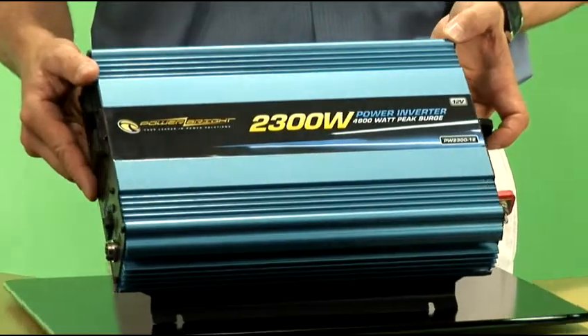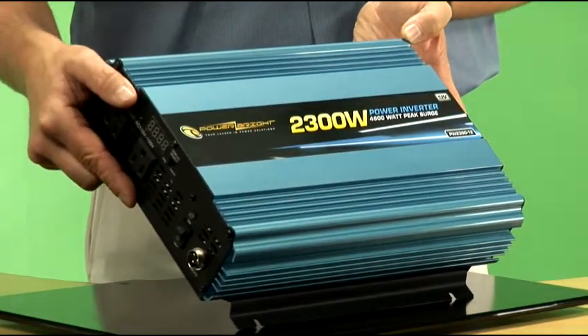Welcome. I'm here today to talk to you about Powerbrite's 2300 watt 12 volt power inverter. In case you're not familiar with power inverter technology, it's the idea of taking 12 volts of power from a power source such as a standalone 12 volt battery, your car battery, your RV battery, or your boat battery, and converting that power into standard household current.